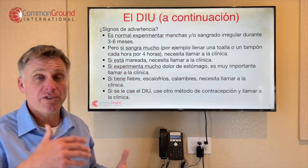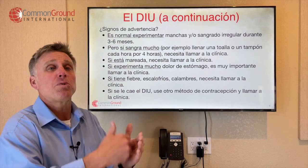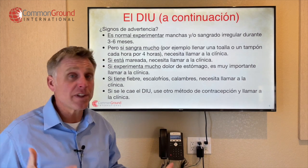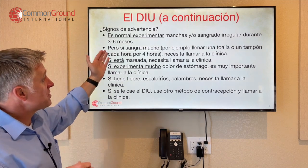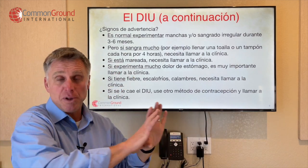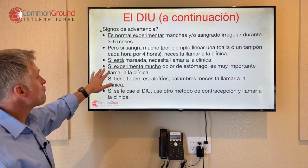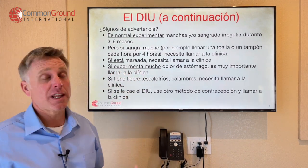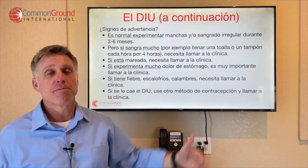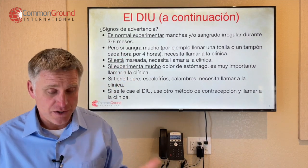All these phrases are flexible — you can plug them into other scenarios. Es normal experimentar — it's normal to experience, fill in the blank with whatever symptom is a normal follow-up. Pero si sangra mucho, si está — fill in the blank with an adjective, dizzy, tired, fatigued. Si experimenta mucho — if you experience a lot of — fill in the blank. Si tiene fiebre — fill in the blank with whatever warning signs apply. Those underlined phrases could be useful for you in other scenarios as well.